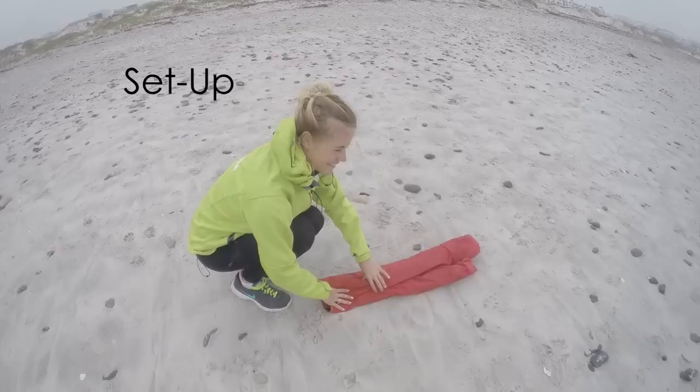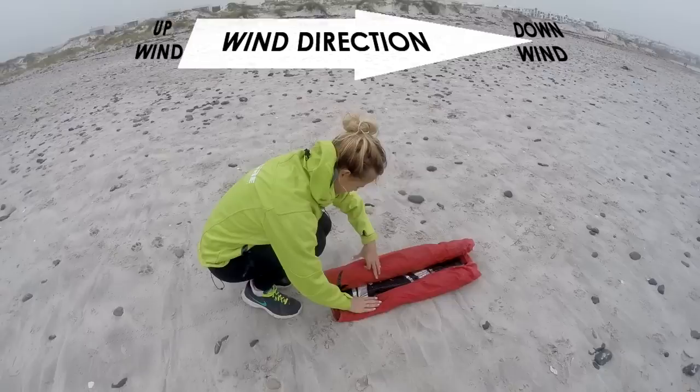Set up in a flat, open area with no hazards or wind blocks. Work out which way the wind is blowing, then hold the kite on your downwind side.